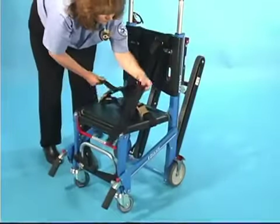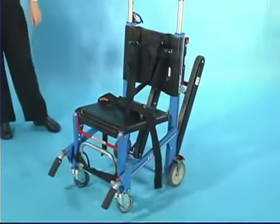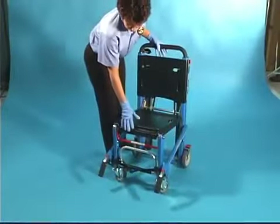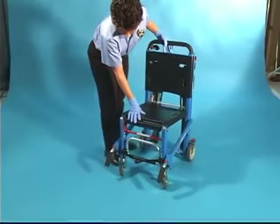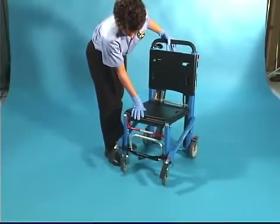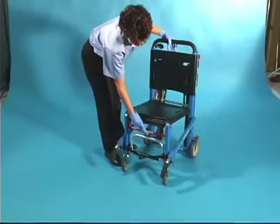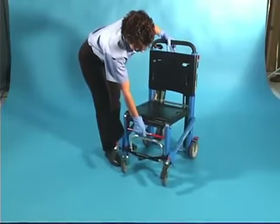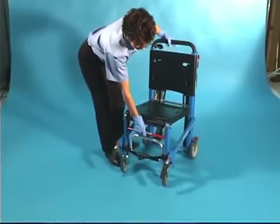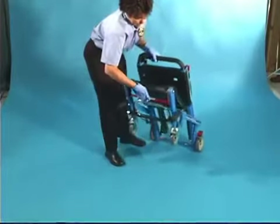To fold the chair, buckle restraints and adjust them to prevent interference when folding. Roll the chair backward a foot or two to move the swivel wheels to the reversing position. Grasp the backrest with one hand and the red lock bar with the other hand. Pull the red lock bar forward, then begin folding the seat toward the backrest while tilting the chair forward — this keeps the front wheels aligned and ensures the lock will engage. Press the seat against the backrest until the lock engages.